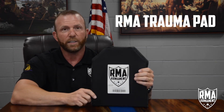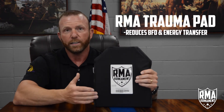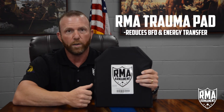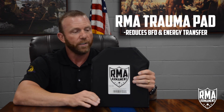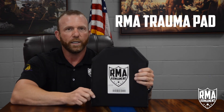What is the purpose of this pad? This pad is specifically designed and engineered to reduce back face deformation. What happens is basically the energy that's transferred from the plate itself into the person's body that's wearing it — that's where this pad comes in. It helps reduce any amount of energy or trauma that's created to the body.